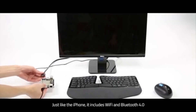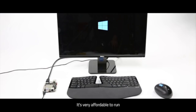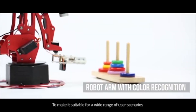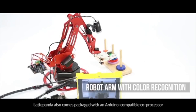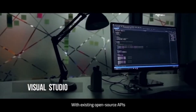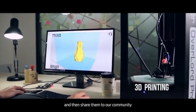But just like an iPhone, it includes Wi-Fi and Bluetooth 4.0, and it's very affordable to run using a regular 5V phone charger for power. To make it suitable for a wide range of user scenarios, Latte Panda also comes packaged with an Arduino-compatible core processor. With existing open-source APIs, you can build your own software or hardware projects and then share them to our community.